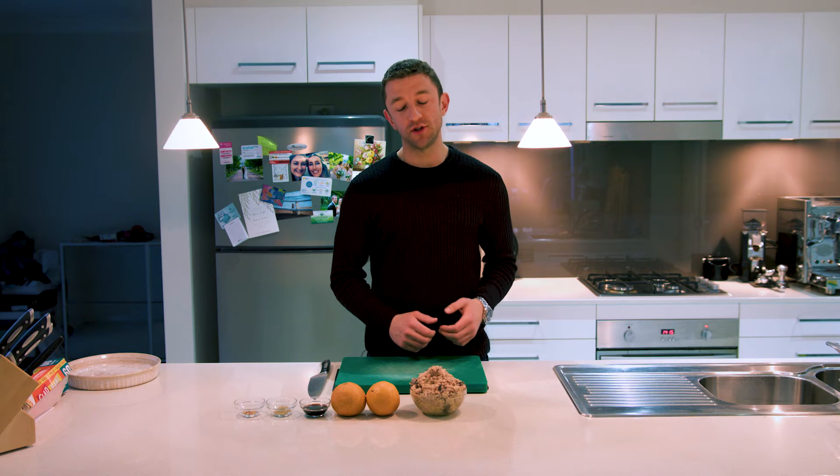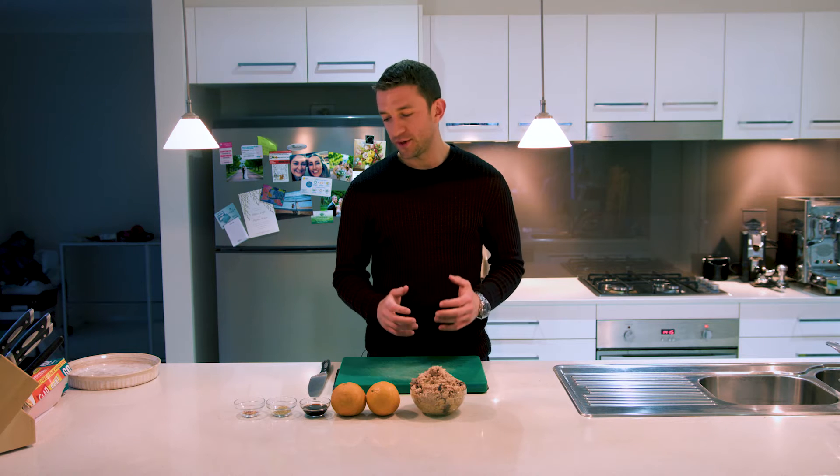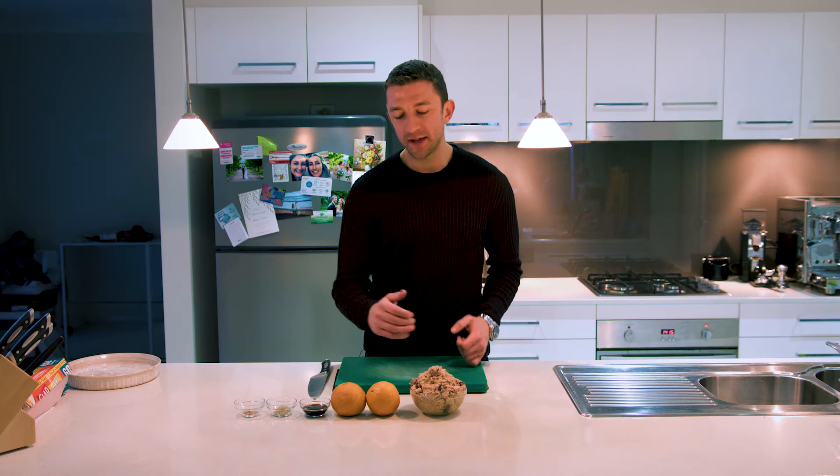Welcome everyone to another Cook with Jace episode, proudly brought to you by Thought Fox Media, Crema Coffee Garage, and Live and Nutrition. Cook with Jace is all about hard, fast cooking that's also cost effective. Today we've got a baked salmon with orange and soy.